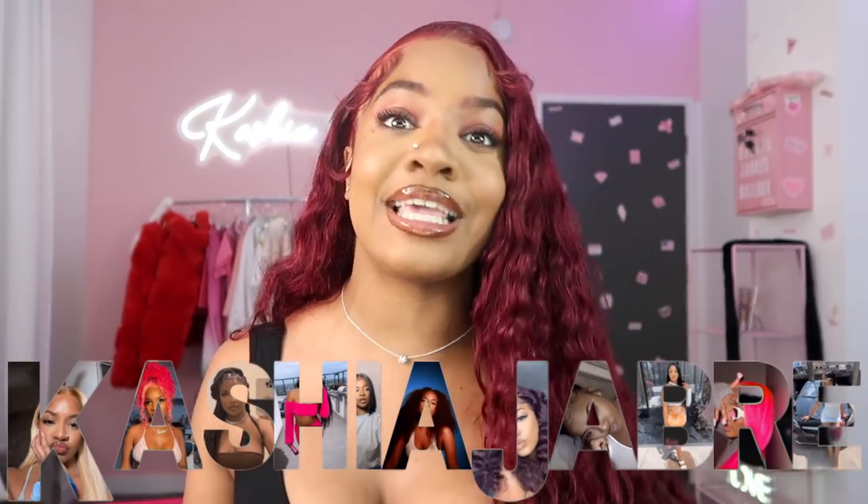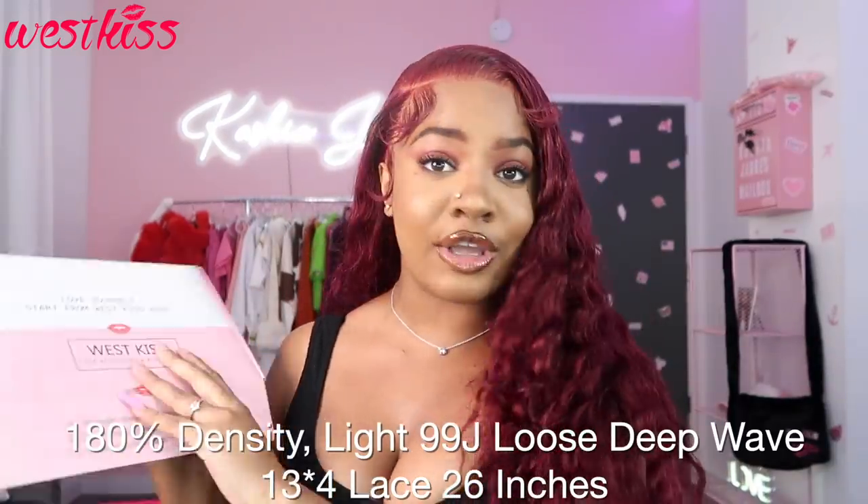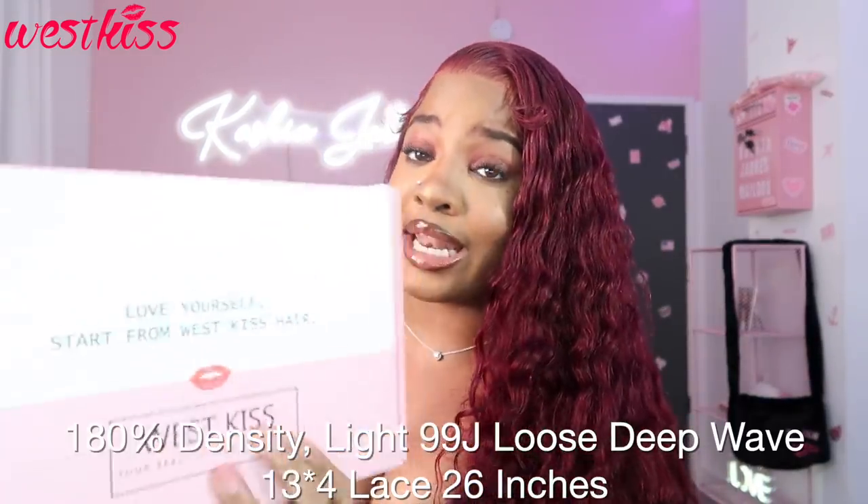Welcome back to my channel, I am Keisha Jabri and today I am going to be installing this hair that y'all see on camera and I'm also going to be talking y'all through it. This video is in partnership with Wes Kiss, so I just want to say thank you guys so much for sponsoring this video. Before we hop into it, I'm going to go ahead and give y'all all the details on the hair.